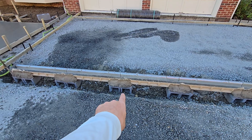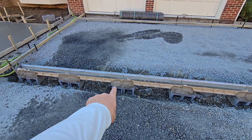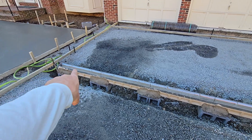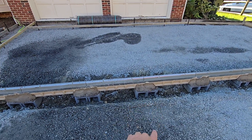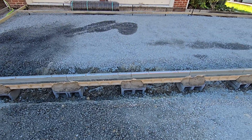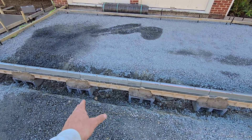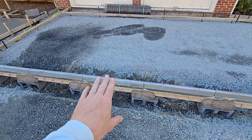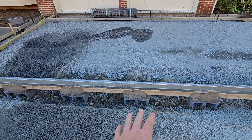We just use pre-mixed bag mortar because it's easy. We mix that up and set a mortar base here to get the levels correct. We run a string line across so everything's level and straight, and then we start to set it in the mortar bed. Once we get it all set and it's nice and tight, we come at the end and basically take our mortar from the block and push it up in there. That holds it in place — even when the concrete goes around and the guys are working around and stepping on it, it's not going to shift or change.